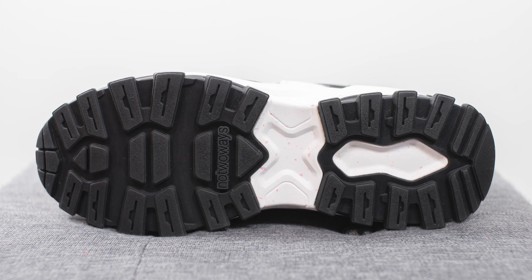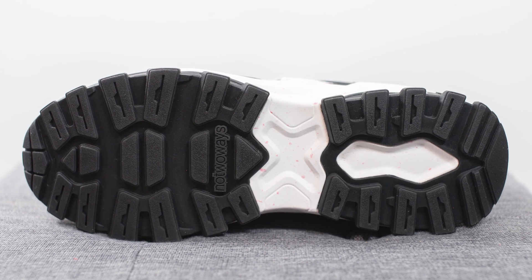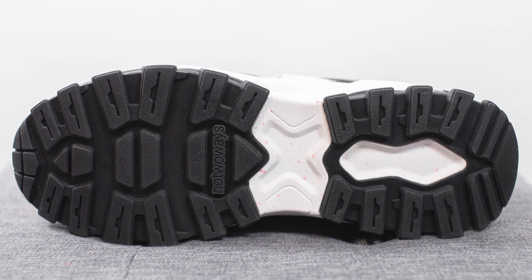Turning the shoe over to the bottom, the outsole has a very rugged trail-like appearance. It's constructed out of black colored rubber with No Two Ways branding on the forefoot. That brings down the look and construction of this pair.